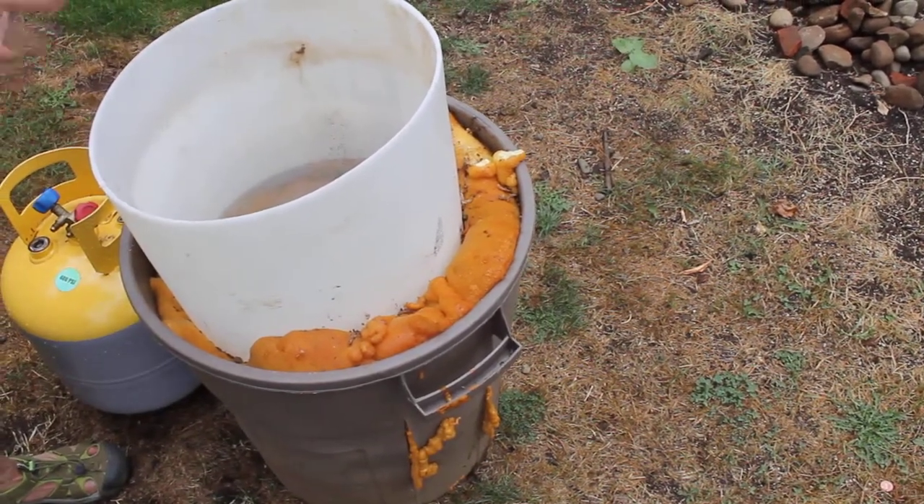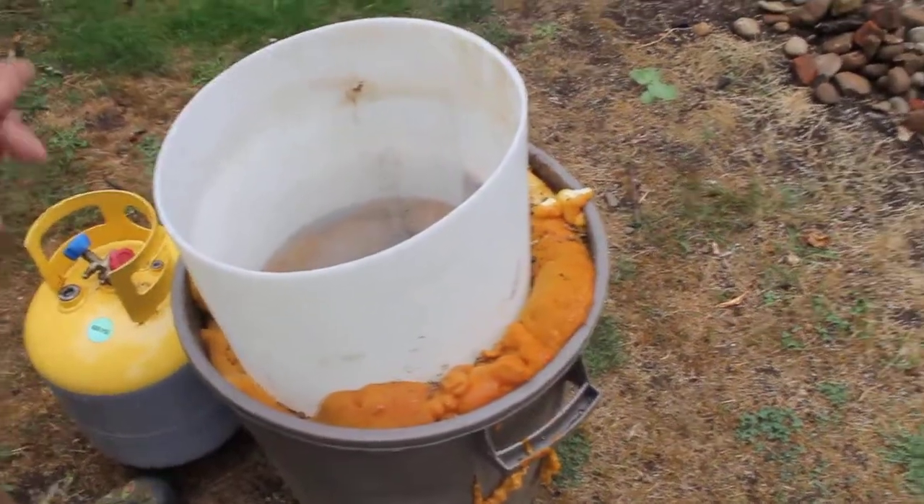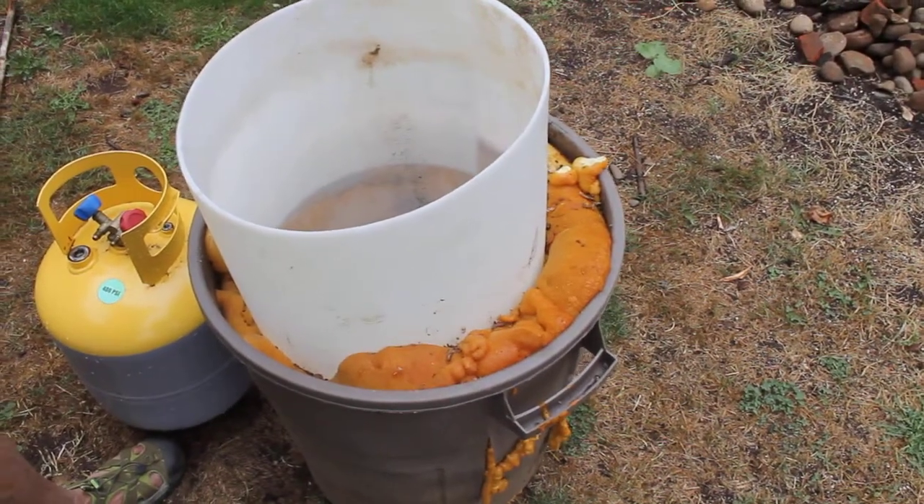Additionally, we still had a significant amount of back pressure, particularly when summer rolled around — 100, 125 pounds of back pressure. It slowed things down dramatically.